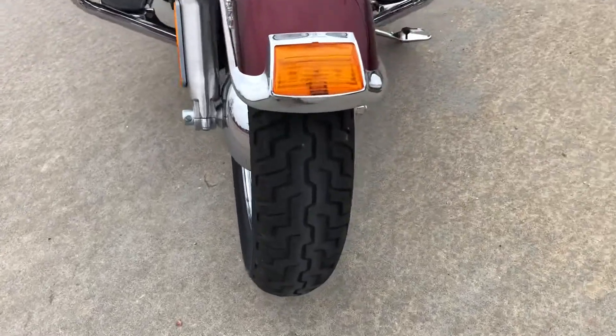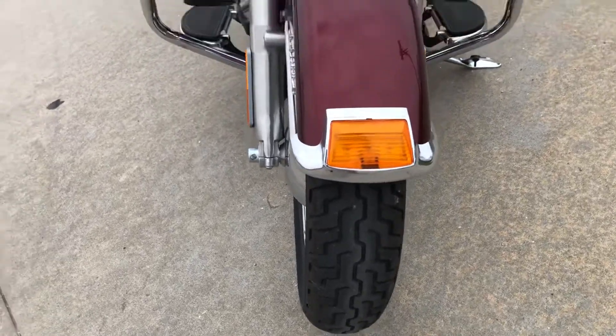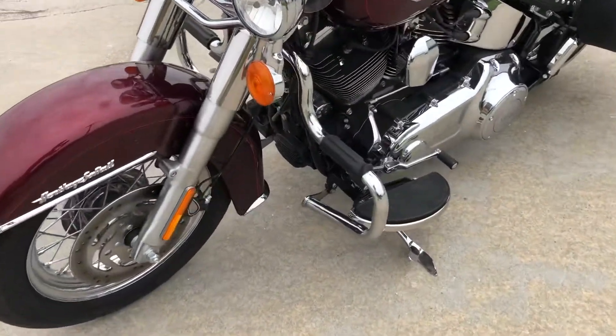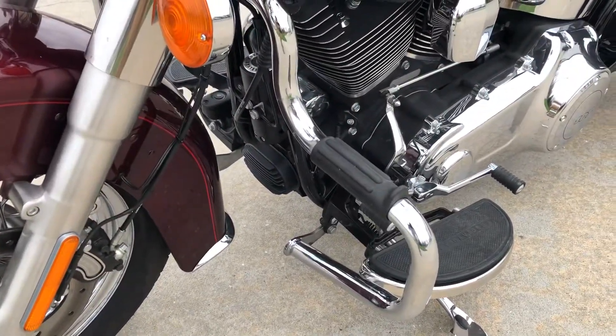Got a good look at the front tire there — it's plenty deep still on tread. The engine guard's been changed out. It's got one that's got highway pegs mounted made into it.